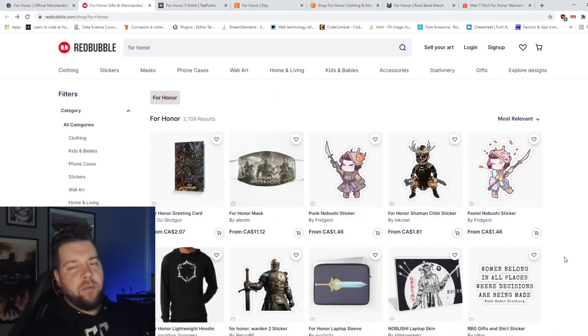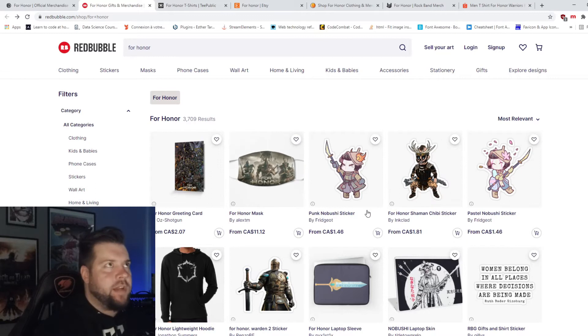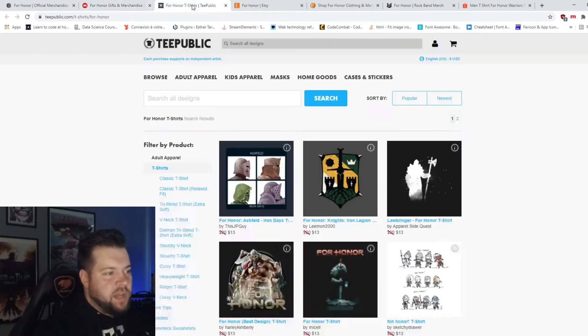All right, so Redbubble — it's not great but they do have some more fan art-ish stuff which I think is more unique than the generic shit we saw on Ubisoft.